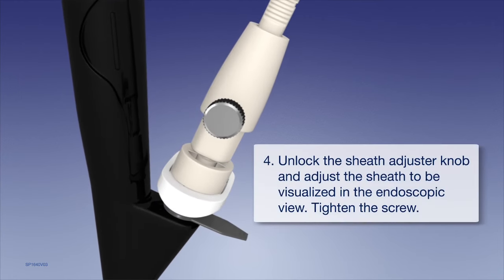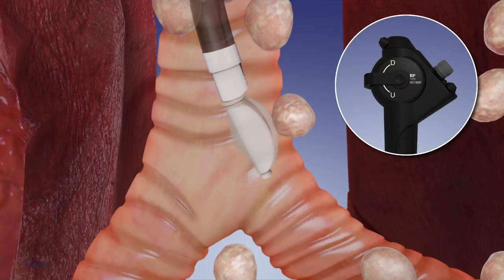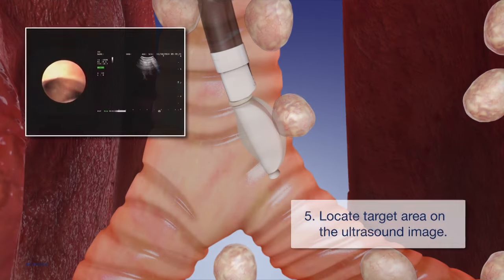Unlock the sheath adjuster knob and adjust the sheath to be visualized in the endoscopic view. Tighten the screw. Next, flex the scope to re-engage with the airway wall and locate the target area on the ultrasound image.